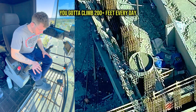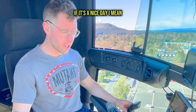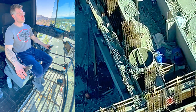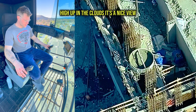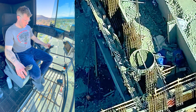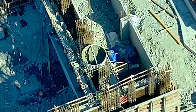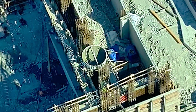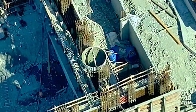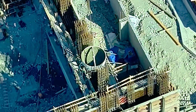You've got to climb 200 plus feet every day, but once you're up here — if it's a nice day — you've got a climate-controlled office high up in the clouds with a nice view. They're working that bucket and I am looking nice and comfy today. I knew I was going to be pouring concrete for the majority of the day so I was prepared. Obviously I don't walk on site looking like that — I have my PPE on and then I change once I get to the cab.